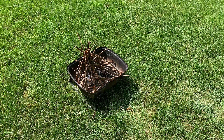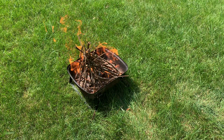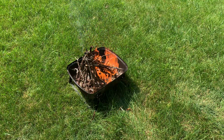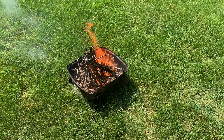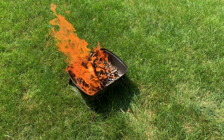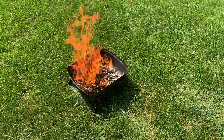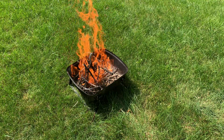I think it worked. For this process, all you really need is just something which once was wood — you can use planks, twigs, logs, or wood charcoal. Isopropyl alcohol turns out to be very good for igniting fires — and yourself, apparently.